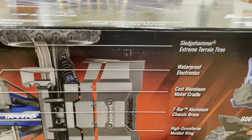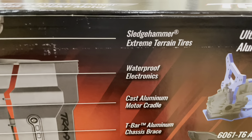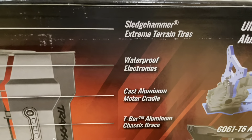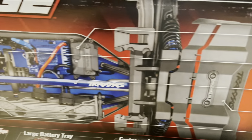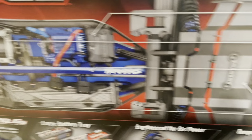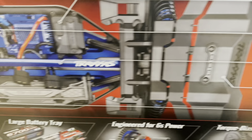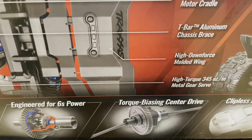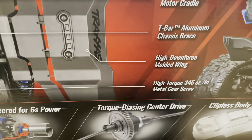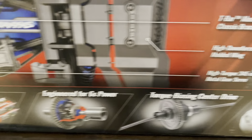You can see we got the Sledgehammer tires referenced here. Waterproof electronics — most Traxxas vehicles have that. The cast aluminum motor cradle. The T-bar aluminum chassis brace right in the middle there. The wing. And the Metal Gear Servo.